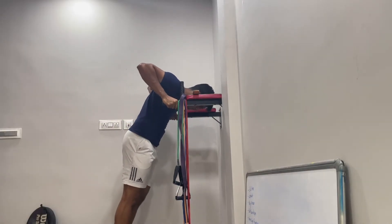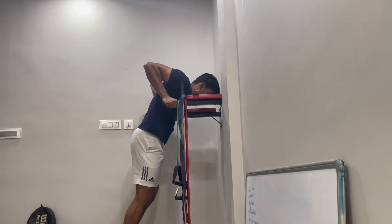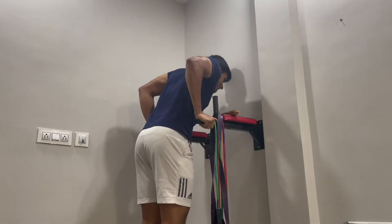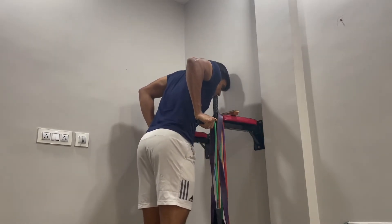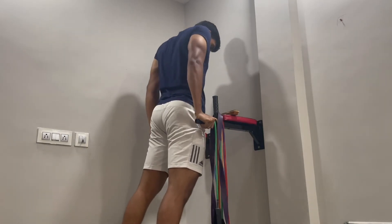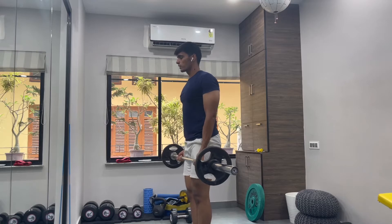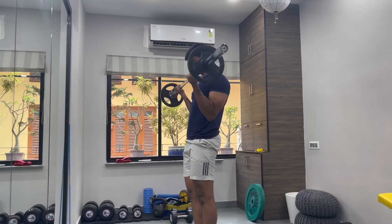Now we move on to parallel bar dips — a super challenging exercise and one I want to improve at. I want to start doing weighted dips as well. By the time I reached this exercise I was pretty exhausted, but I got in three sets of ten reps. I tried to get a pause at the bottom but I don't think that really happened. Just make sure your forearms are straight and not going all over the place, and don't flare your elbows out — that will definitely hit your shoulders.